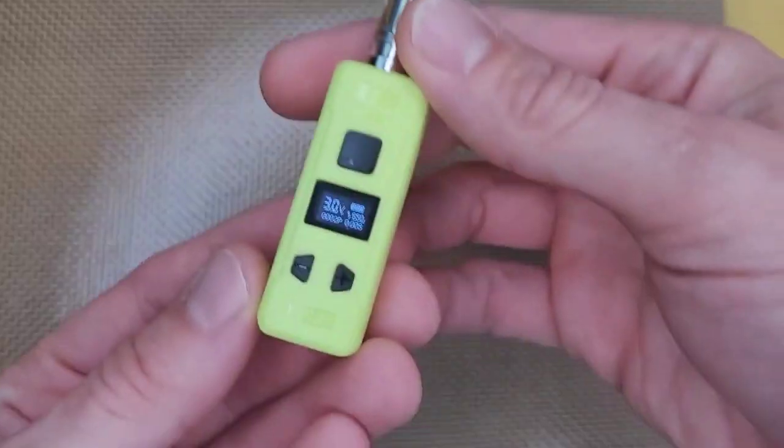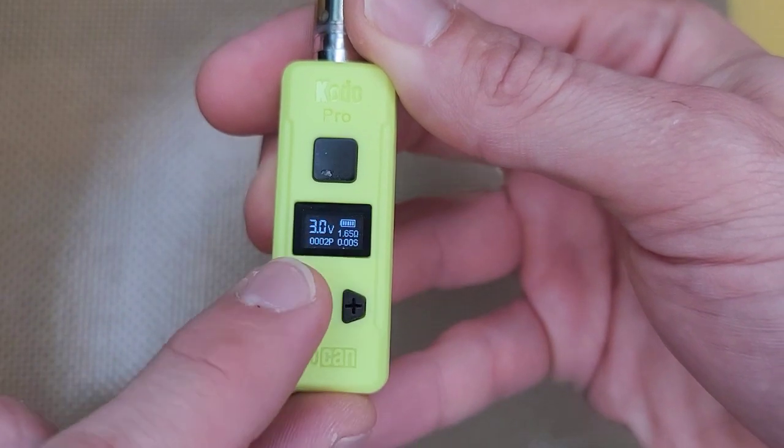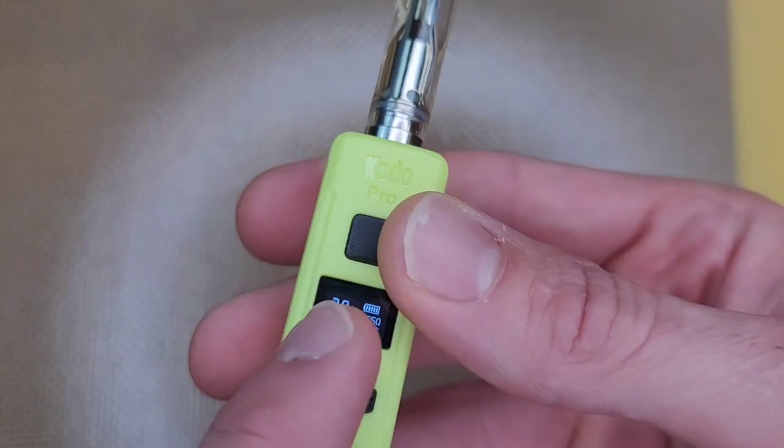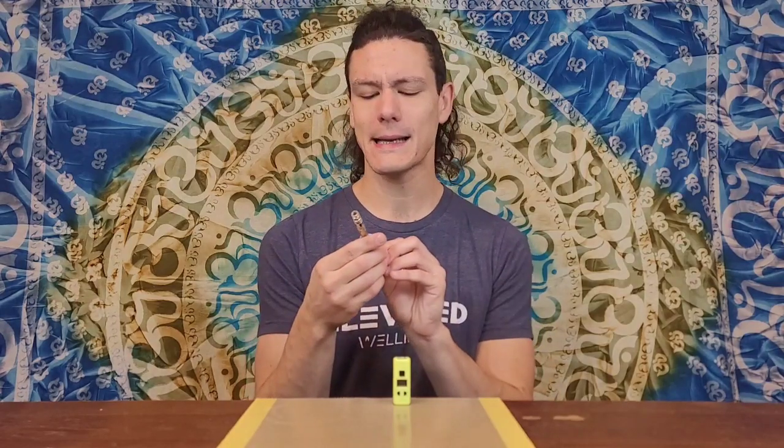There are even a couple stats tracked in this pen, which I think is really cool. It actually counts how many puffs you've taken in the session — it has a little P counter with four decimal places. So if you want to take up to 9,999 puffs it'll reset back to zero, or you can hit the power and the minus sign at the same time and it'll clear back down to zero. You can record how much you're puffing on the pen — super cool for a very tiny design.